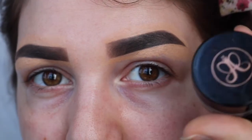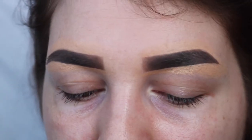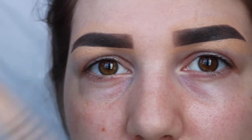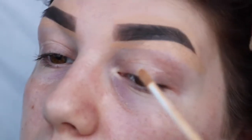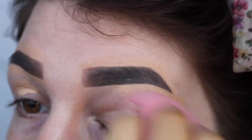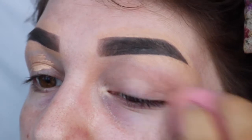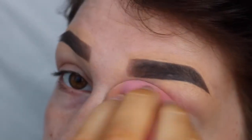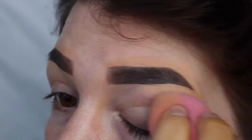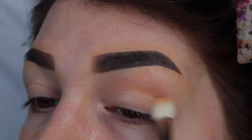So the first thing I've done is my eyebrows using my Anastasia Beverly Hills Dip Brow in the shade Ash Brown, and then I've carved them out using my NARS Radiant Creamy Concealer in the color Custard. Now I'm just going to prime my lids using the same concealer. Next I'm going to take my Make Up For Ever HD Powder just to set my lids.